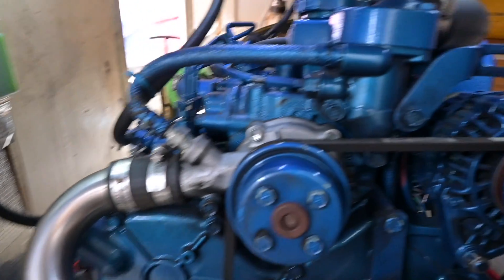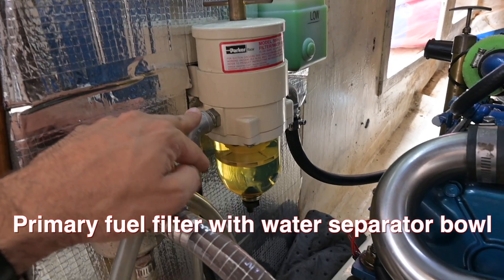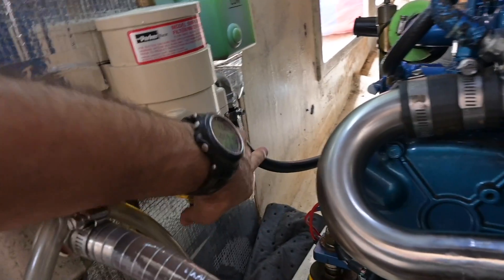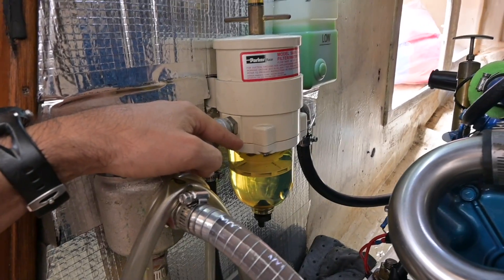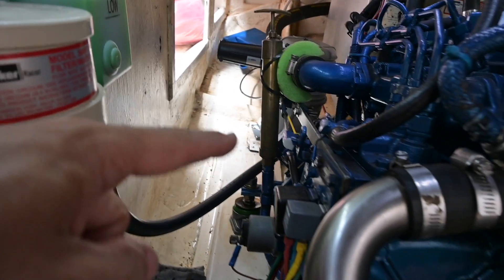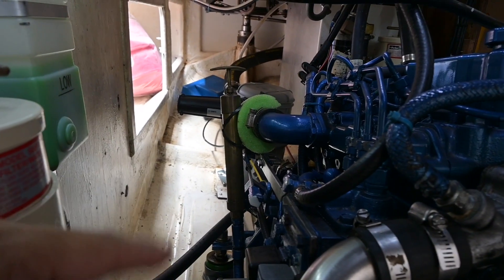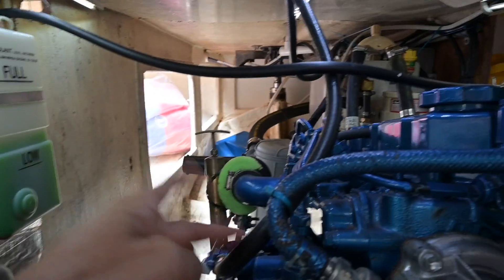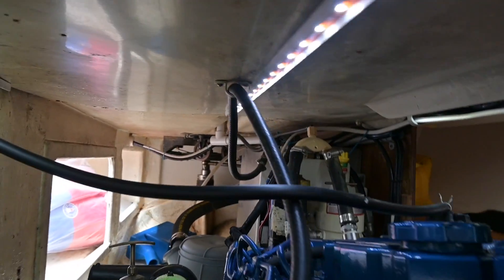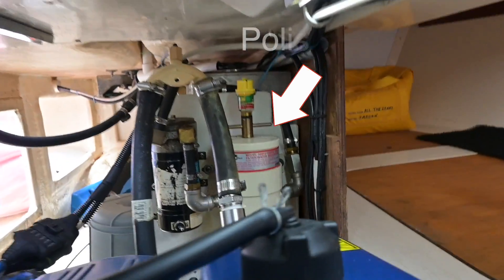Here I am at the front of the engine and this is my primary Raycor filter. What actually happens is the fuel comes out of the tank from this line, goes through the first Raycor filter which is our 30 micron. Then it goes through to the fuel pump on the engine, which pumps it through to the black engine fuel filter at the back there. And then it goes back through on a return line back to the tank. Now that filter at the back is my fuel polishing filter, and that is a 10 micron.